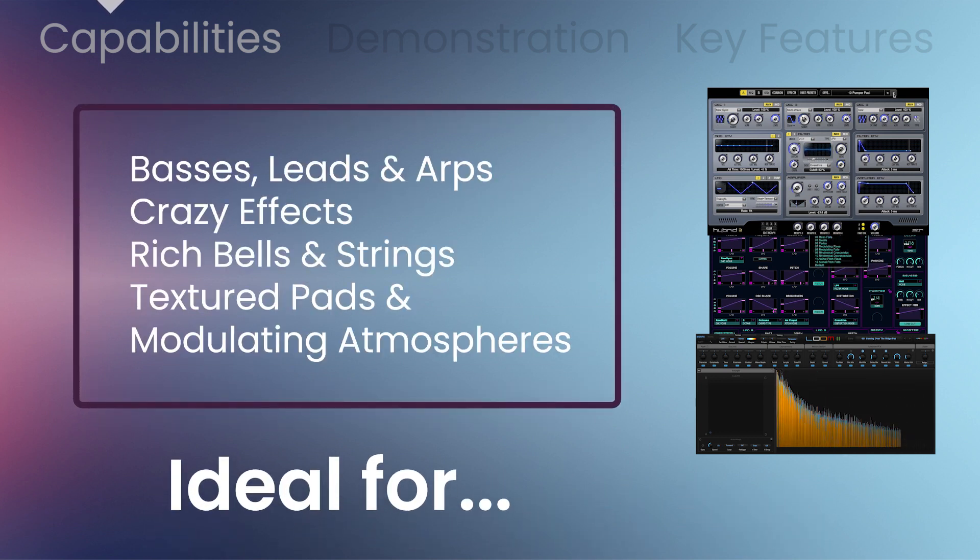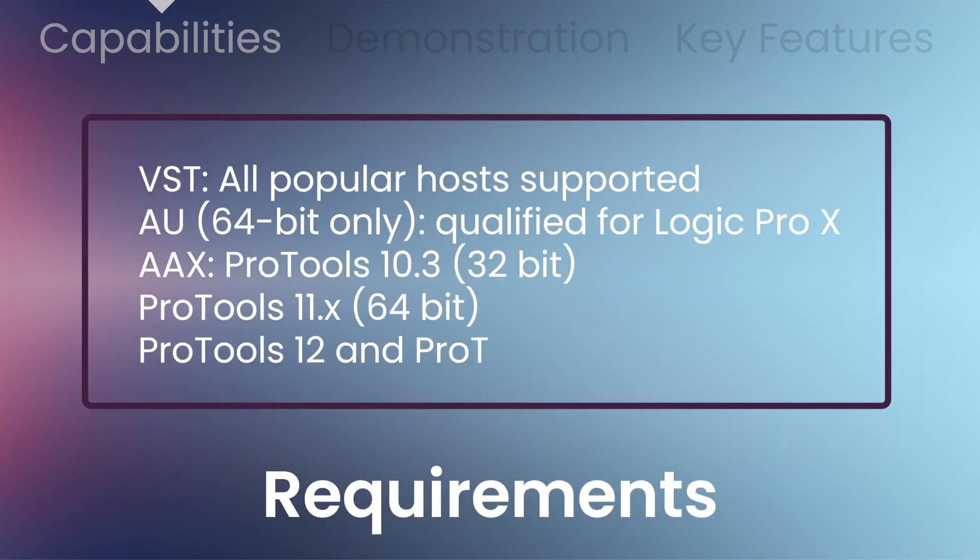These synths are ideal for basses, leads, and arps, crazy effects, rich bells and strings, textured pads, and modulating atmospheres.